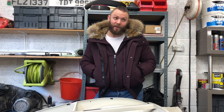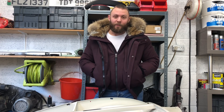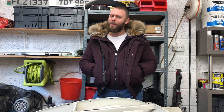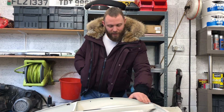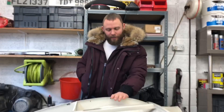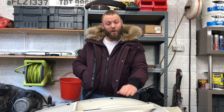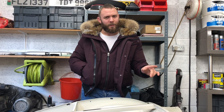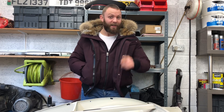Good afternoon guys, welcome back. It's cold again unfortunately, so I've got my heater on and my coat because I'm not working today. For our regular subscribers, welcome back — and for those that aren't, what's taken you so long? Those of you who regularly watch will know the car normally comes up to here on me. The fact that it's down here means either I've grown, or we've made some progress.